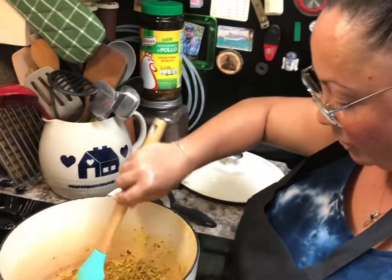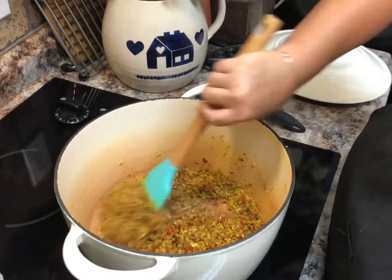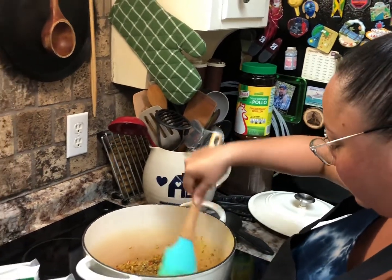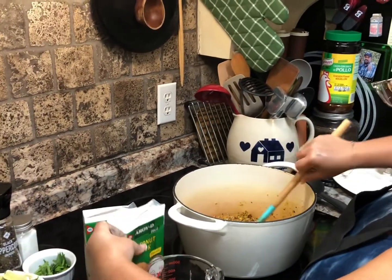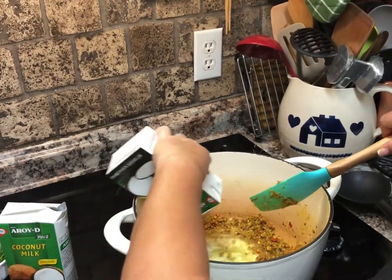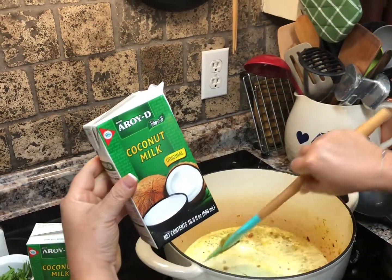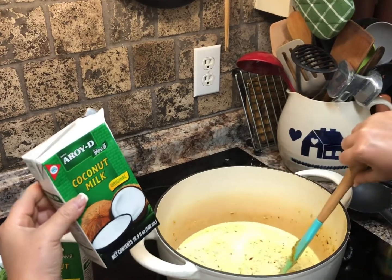After it looks a little toasty — your garlic is a little toasty — make sure your heat is on medium because it needs to sauté for about five minutes. Next will be your coconut milk. Each coconut milk is 500 milliliters, and I would say if you have cans, you can use two cans.